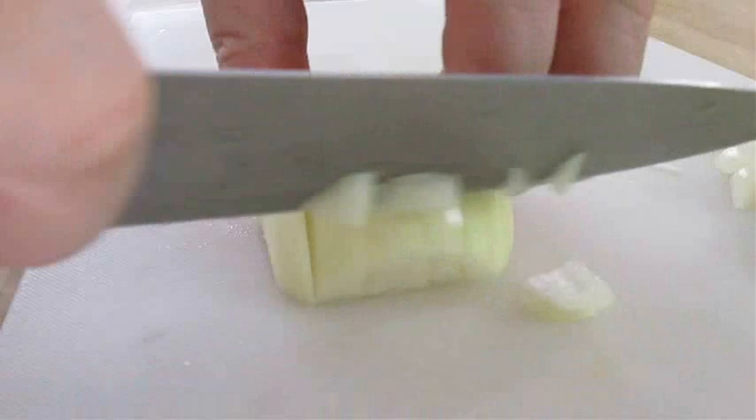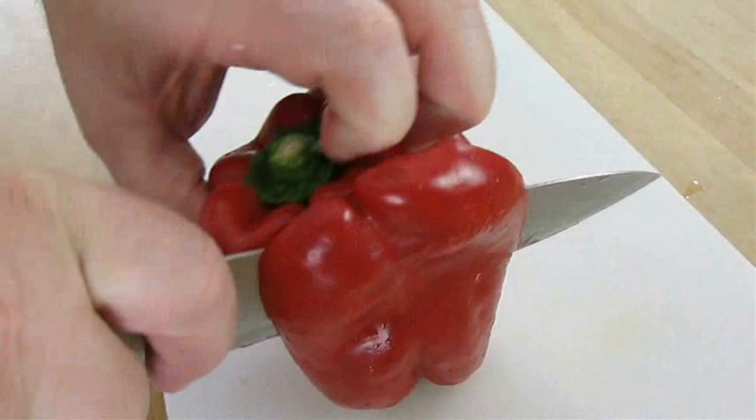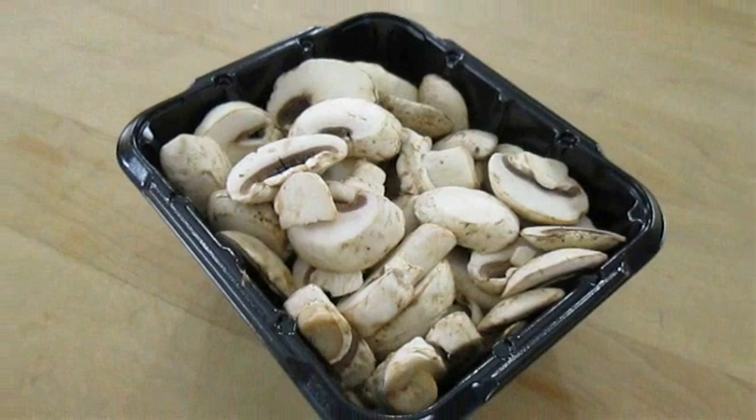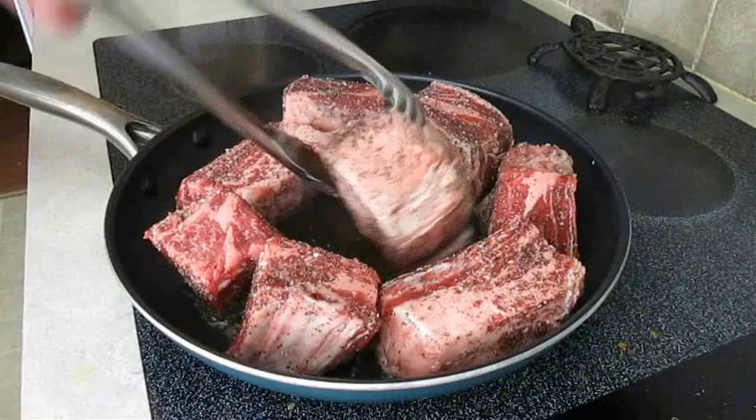In the meantime I'm going to chop an onion. I'm also going to chop this beautiful red bell pepper. I've also got some pre-sliced button mushrooms and I'm going to chop some parsley.